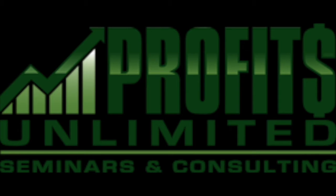Wayne Vowles, Profits Unlimited, live with another road fuel coming to you from the GIE Plus Expo here in Louisville, Kentucky for Turfs Up Radio.